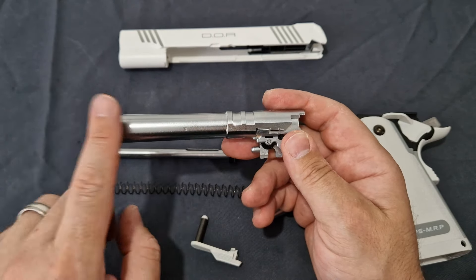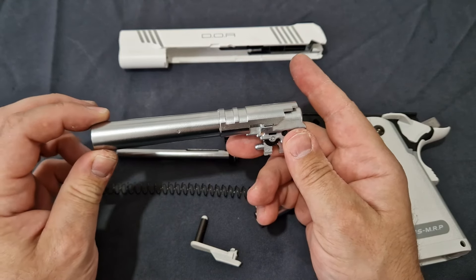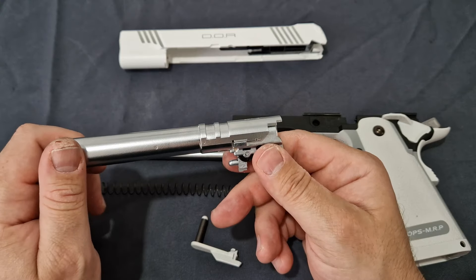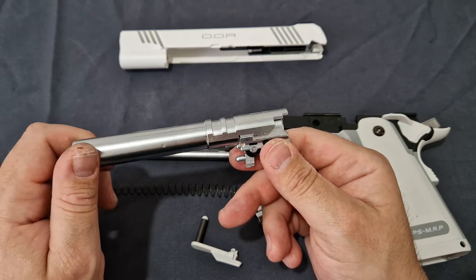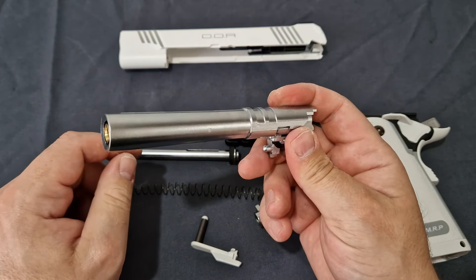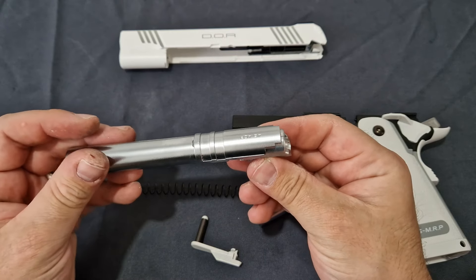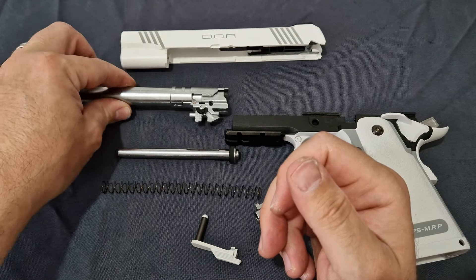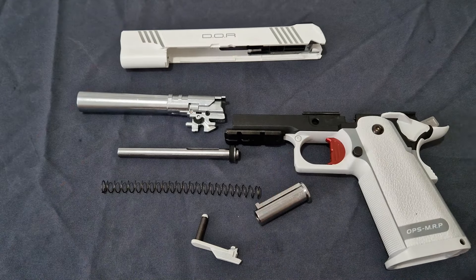You can however swap the bucking and inner barrel for better accuracy. Take the outer barrel off, and as long as you make sure it's what they call TM DOR spec you'll be perfectly fine putting a metal one on if you wish. I have seen several options from Garda and other companies.